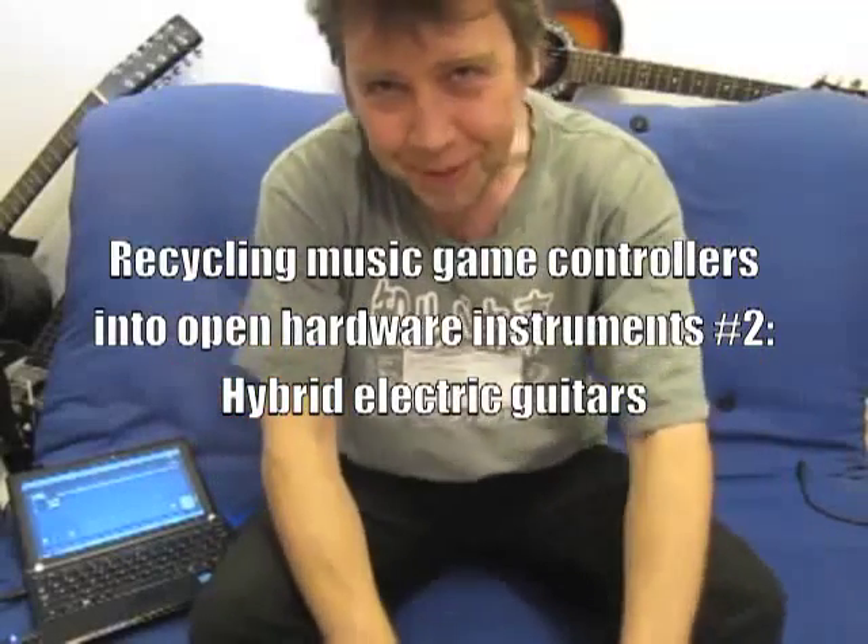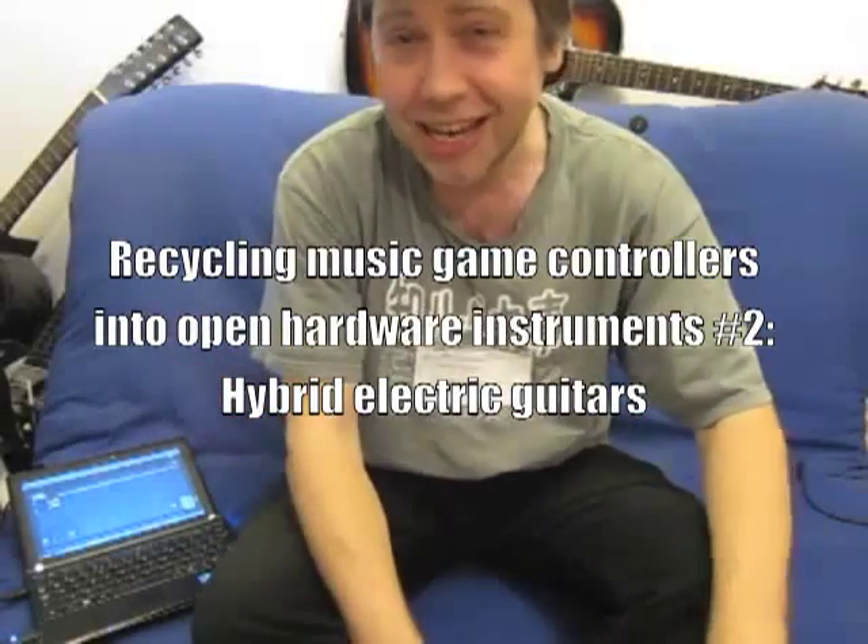Hello, I'm Dave Green from Fatebit Polytechnic and I'm here to tell you about the equally exciting guitar controller recycling part of the operation.